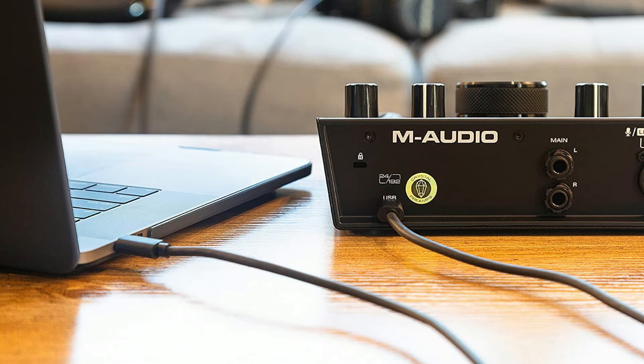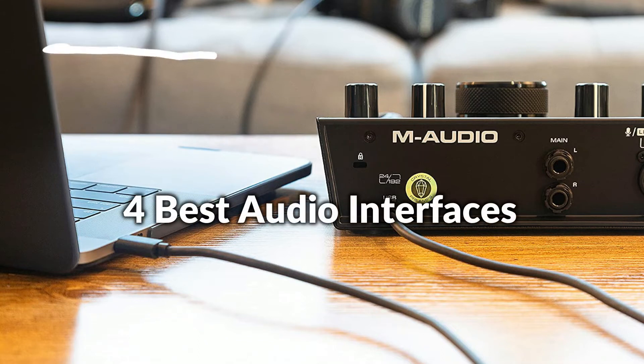Hello, welcome to Best Budget Info. In this episode, I will show you the four best audio interfaces for home studio. Let's see what we have in this episode.